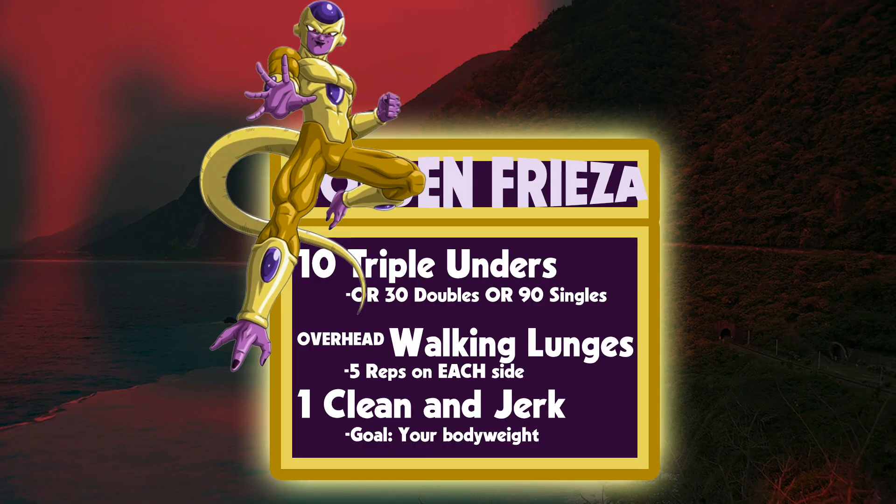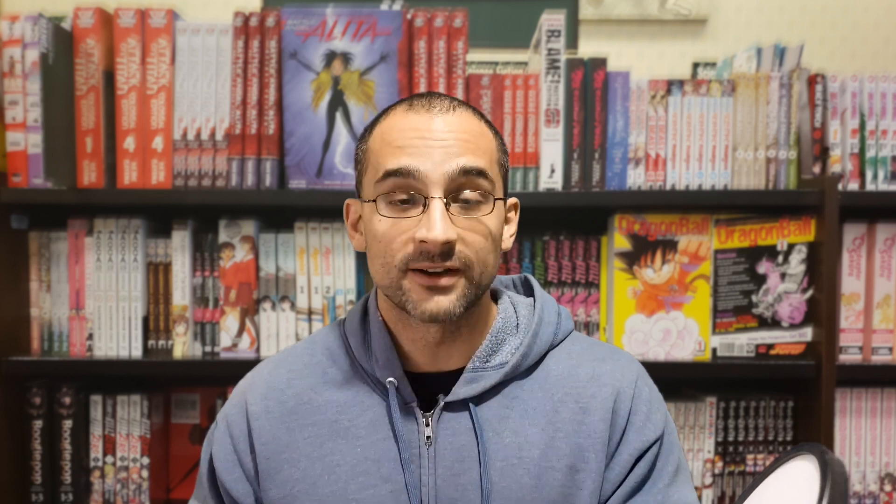We're going to do an overhead walking lunge for five reps on each side with a pretty heavy weight. The workout has it listed as three quarters of your body weight, but that's a lot of weight to have over your head. Please use something relatively heavy that you're not going to drop on your head — please be careful. Having something over your head and doing a single leg movement is very, very difficult.